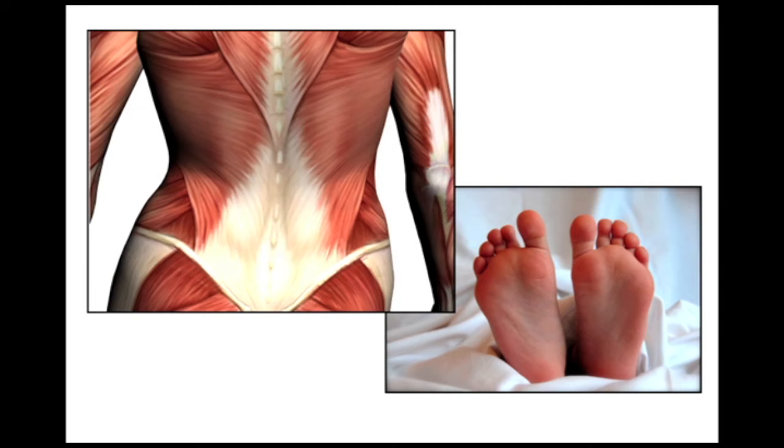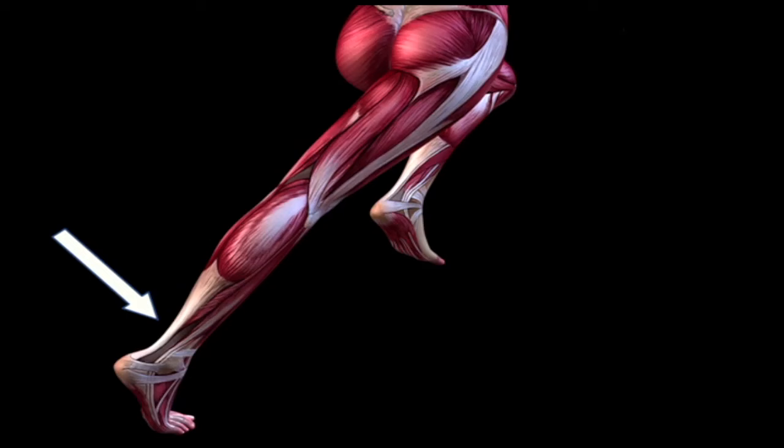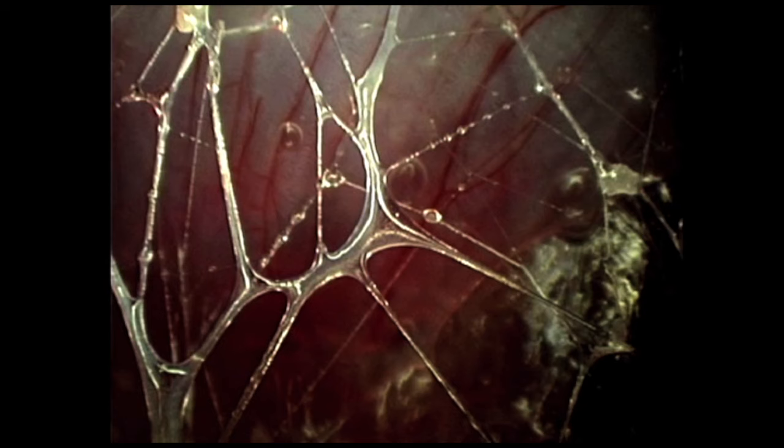These strong connective tissue layers are called fascia and they are usually described together with other collagenous connective tissue structures such as ligaments, tendons, joint capsules, muscular envelopes, etc. In the new field of fascia research, all these tissues are less seen as separate structures but as local adaptations of a body-wide interconnected tensional network that adjusts its fiber arrangement to specific demands. You could say that a body consists of one large single fascial layout that organizes itself into hundreds of bags, pockets, interconnected belts and slings. This fibrous collagenous network continuously adapts its architecture to daily movement demands.